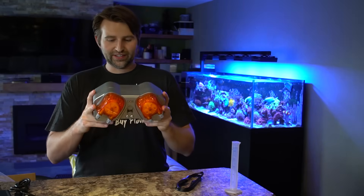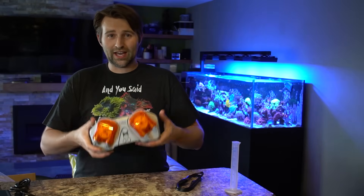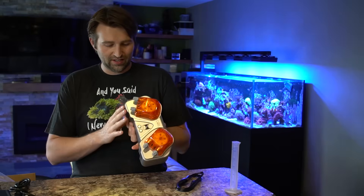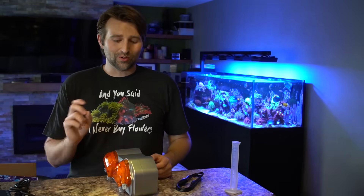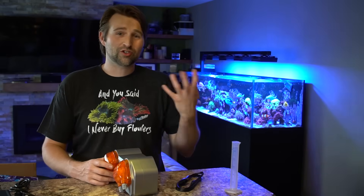Here's the Dose itself. As you can see, it's fairly substantial — it has a lot of heft and weight to it, and that's because of the big stepper motors inside. Those motors are what give you that accuracy, letting you go down to 0.1 mils if you want to use it for trace elements, your Triton or whatnot.